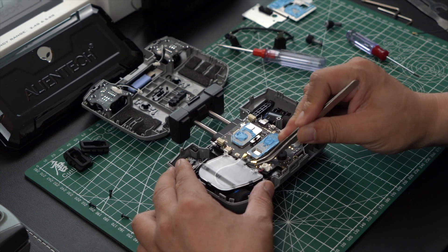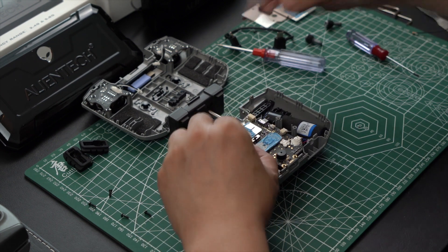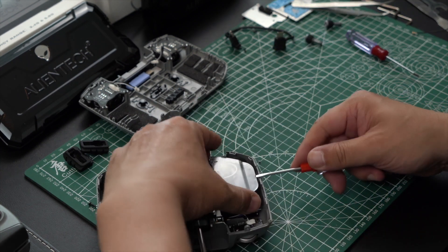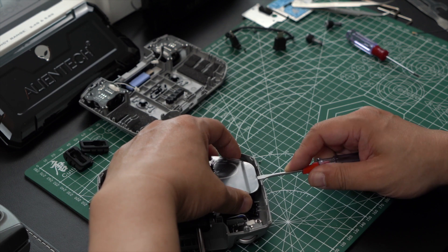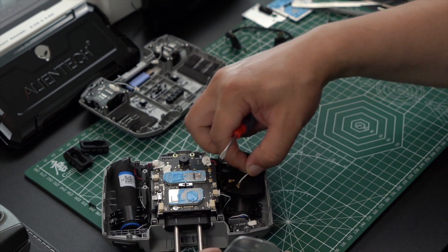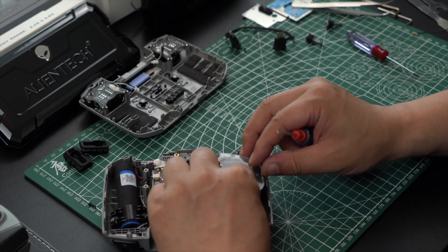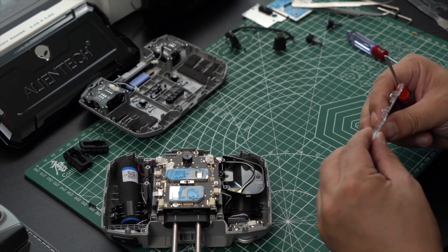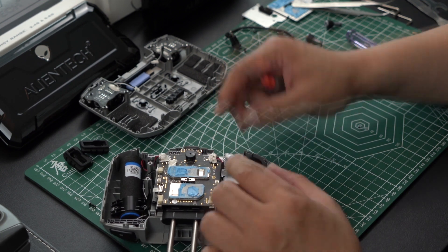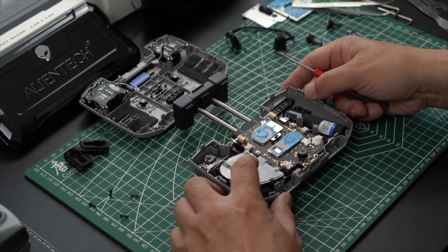We are now at the IPEX connectors where the antennas are hooked onto the circuit board. Take care to push upwards and not at any other angle when removing the IPEX connectors. Next, we will remove the plastic clear shield that is over the antenna wires and all we will do is tuck the antenna wires back in so that the mod can be reversed if we wanted to — if we decide at a later date to return it back to stock.